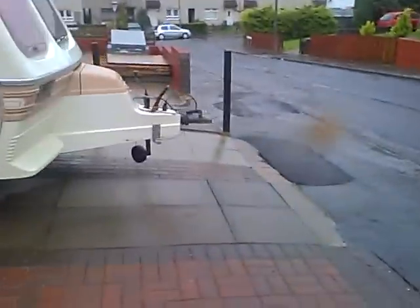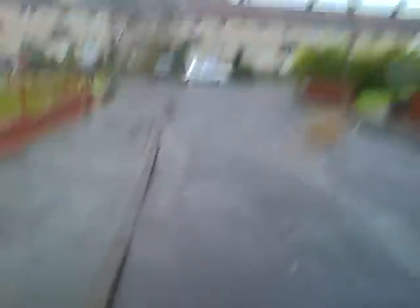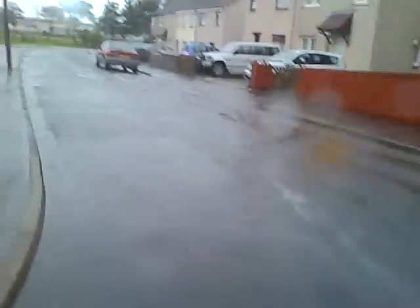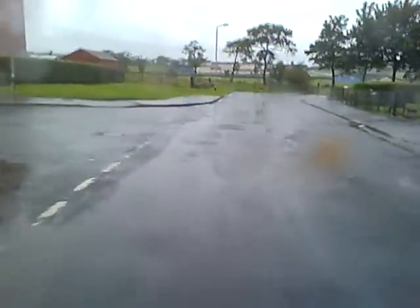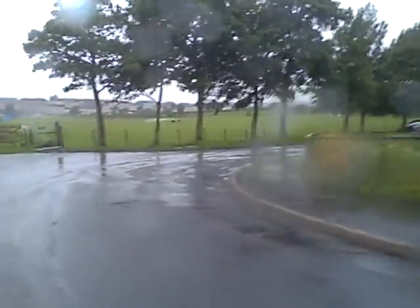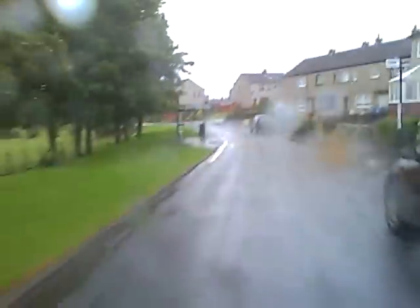I'm going to head down to work. I'll probably get soaked on the way down but no rain right now. Look at that — the water gathers down here because the drains at the side of the road overflow basically.